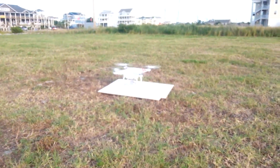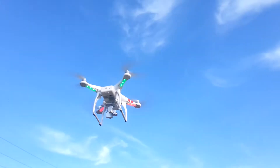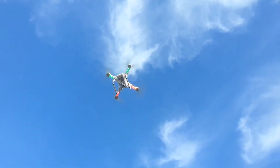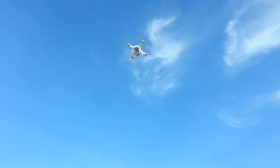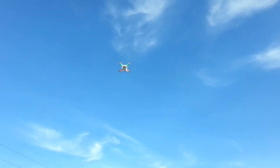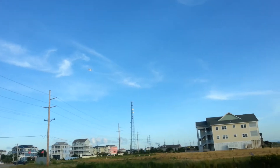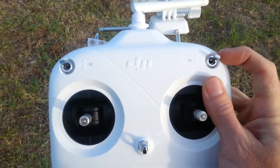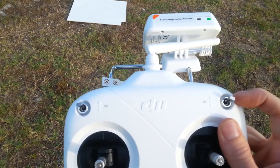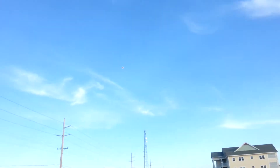The Phantom is going to take off. If you think it's not going to do the correct flight pattern or it's going to hit something, you can always come down to your transmitter and flick the S1 switch down to Atti, then go back up to GPS and it'll put you back in manual mode.